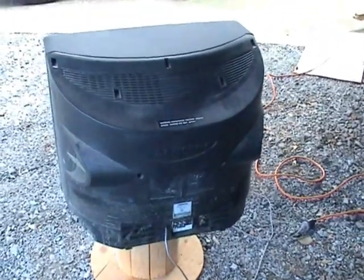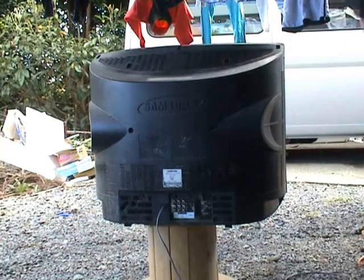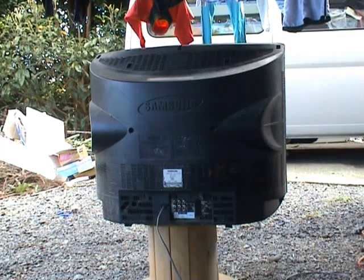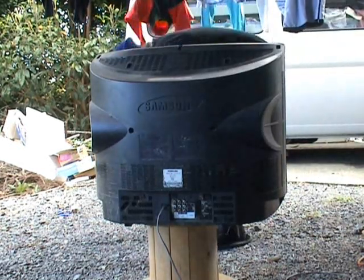I'm just going to plug it in and make some smoke if we're lucky. I'm just about in the process of turning the power on. Safety first — some safety glasses on.